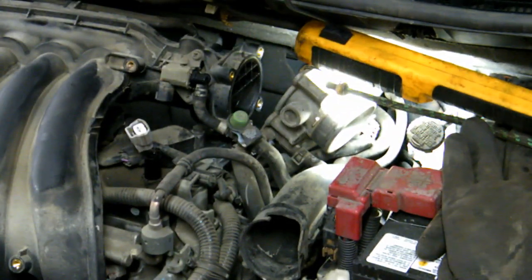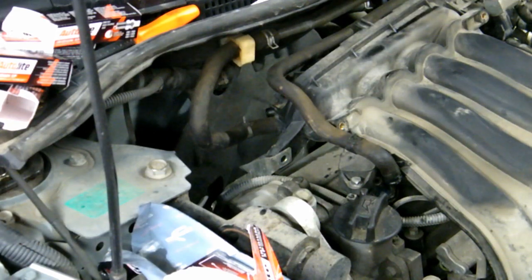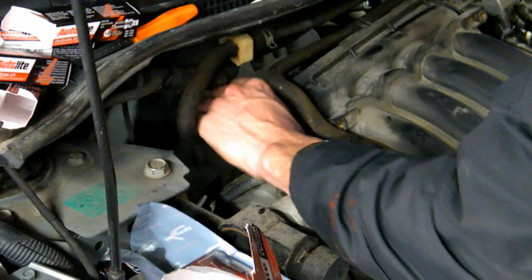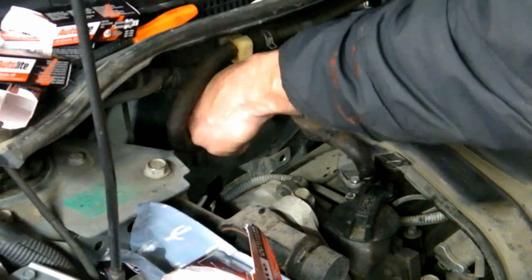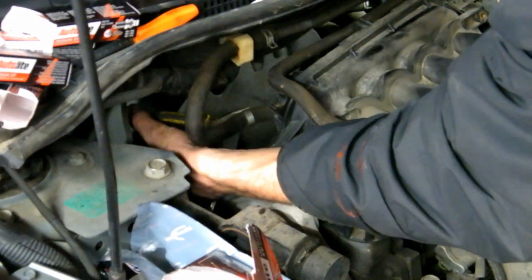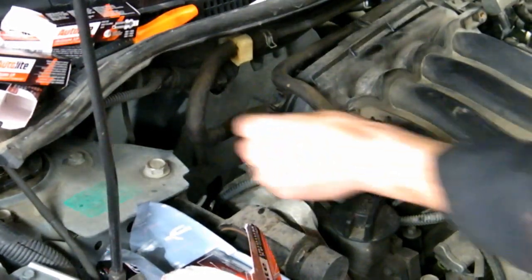The other side is a 12-millimeter nut and bolt. I forgot to connect this line before putting the intake manifold back in, so you get to watch me struggle. Push the clamp down, reach around and grab it with pliers, pull down — and there, that's on. Right back where it was; that wasn't bad at all.